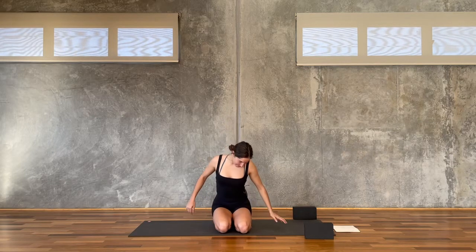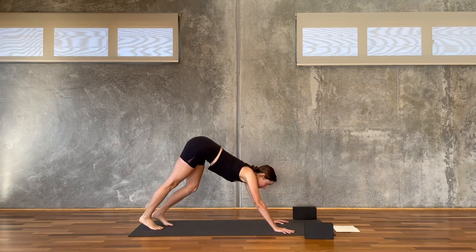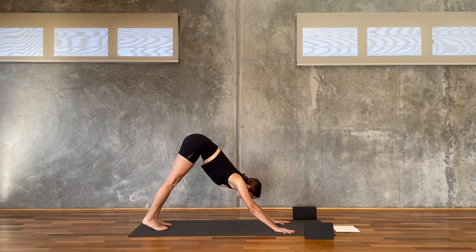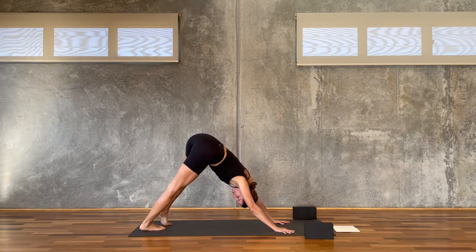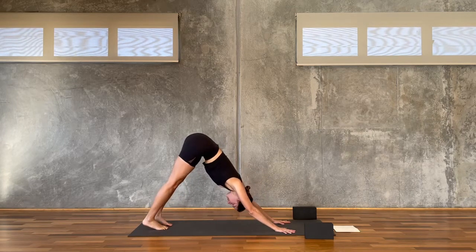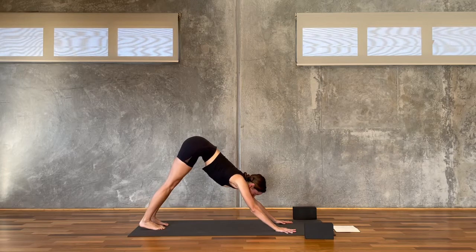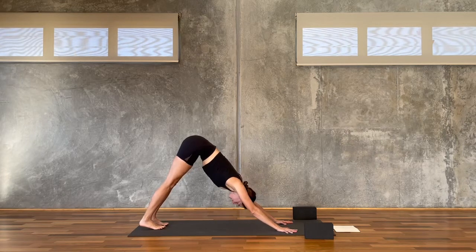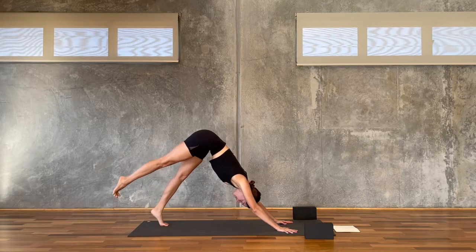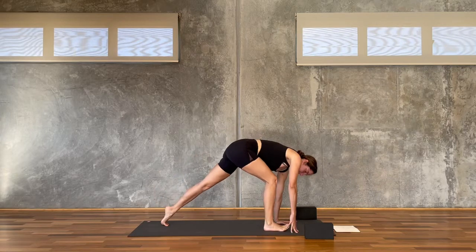We'll start in downward facing dog. Set yourself up and just take a moment if you'd like to move things around a little bit, stretch the arms out nice and long and just breathe your way into your body. Take a slow breath in together and a slow breath out. Then reach your right leg up to the sky, nice and slow, and step the right foot all the way forward between your hands. We'll come up to a crescent lunge.